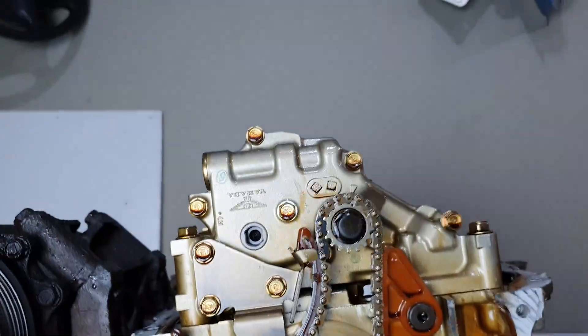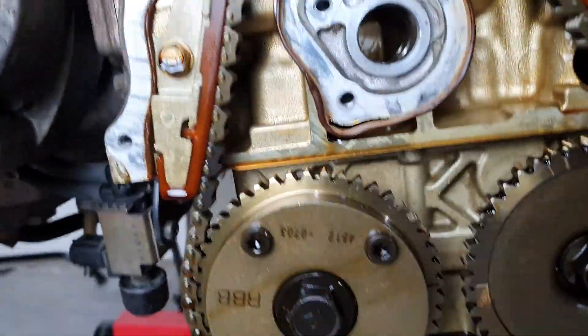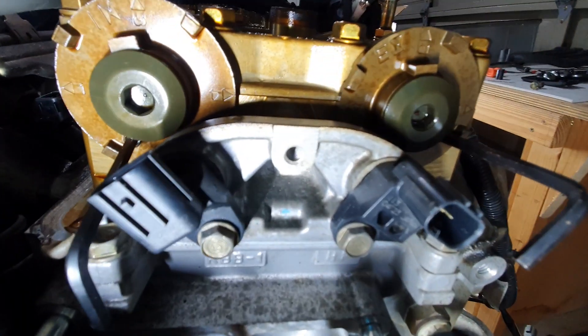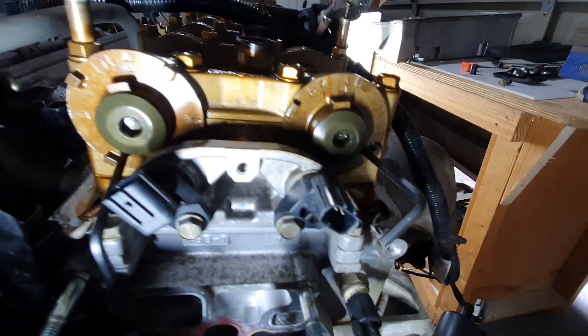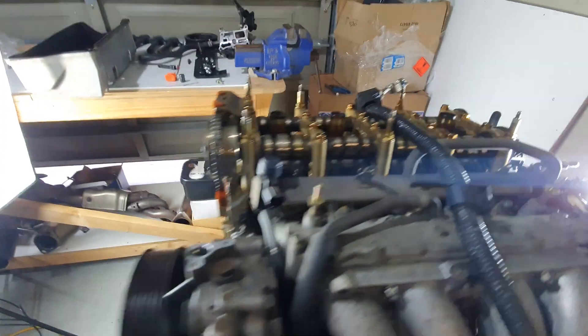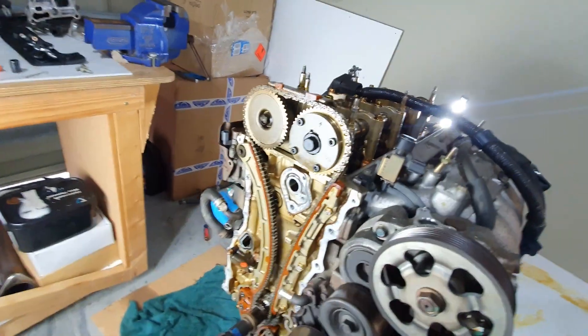Got the engine timed up to TDC before turning the engine over to start removing more of it. I've got both of these cams pinned with some Allen keys, so that should stop them from moving as I do everything around here.